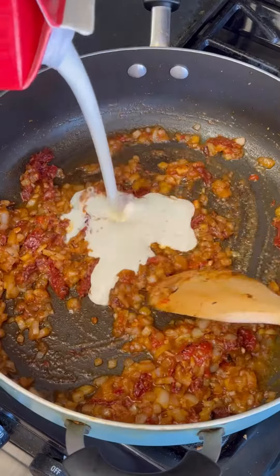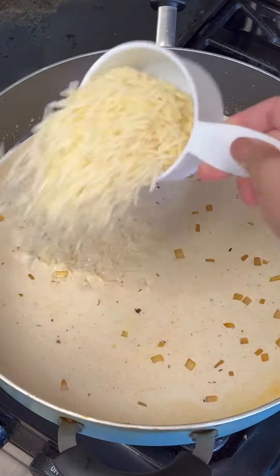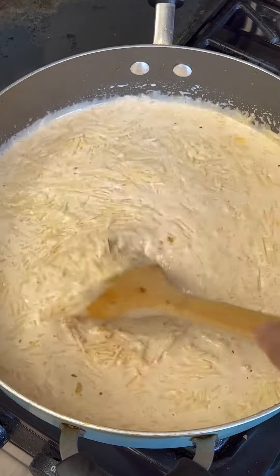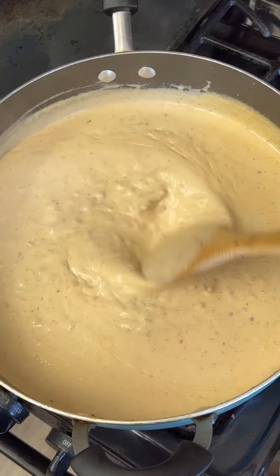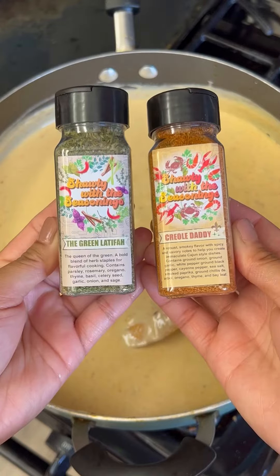Cook the flour down with the onions and then throw in two cups of heavy cream. Give it a good mix in the pot, then add three cups of parmesan cheese. This part is very important for getting the correct consistency of the sauce — you're going to stir and keep stirring, because if you stop, the heavy cream and parmesan cheese will start to separate.